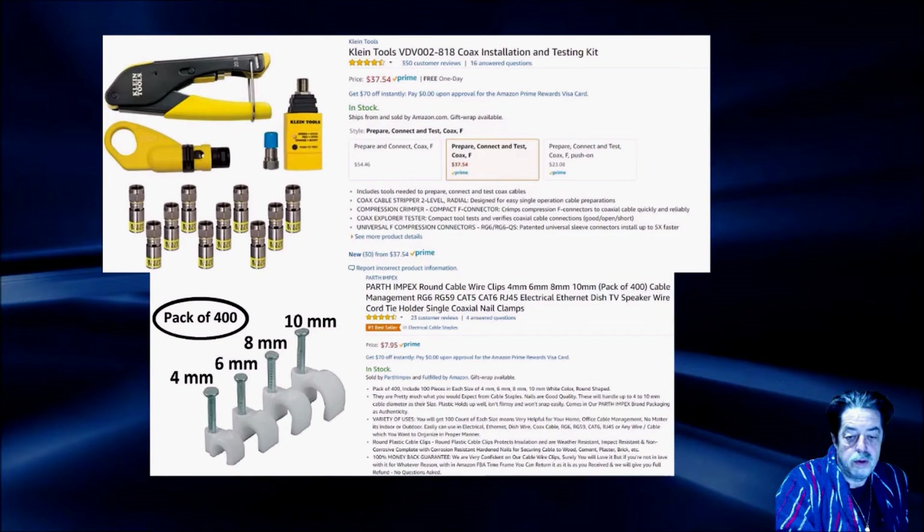One tip: you want to make sure you push the compression fitting all the way in before you use that compression tool — so the white is against the connector — and then you crimp down on it. Once you use this tool with these compression fittings on that cable, you can tug it, pull it, do whatever you want. It's a professionally installed cable at that point.